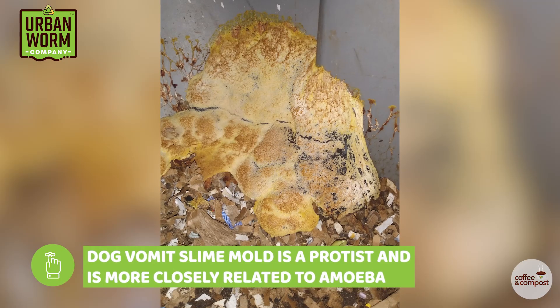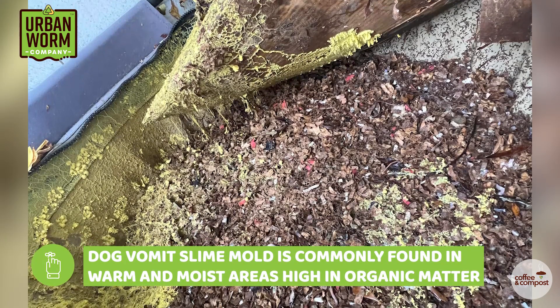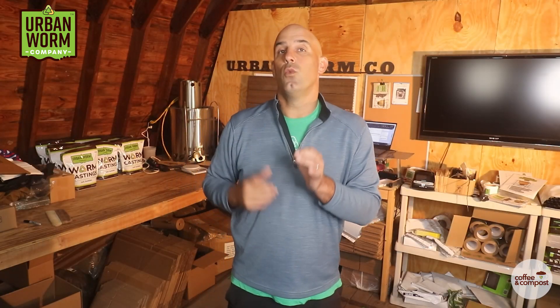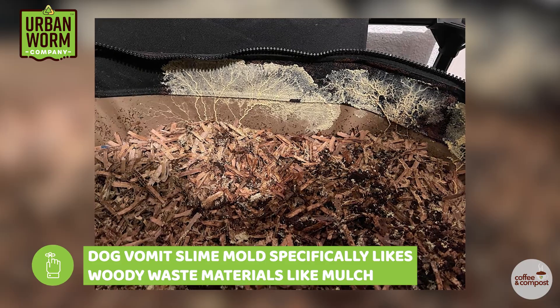You might think it's a fungi, but slime mold is actually a protist and more closely related to amoeba. It likes warm, wet conditions high in organic matter, which sounds a lot like the conditions in a worm bin. Specifically, it likes woody waste like mulch, so if you've got a moist worm bin with lots of that woody material, don't be surprised to find it from time to time.